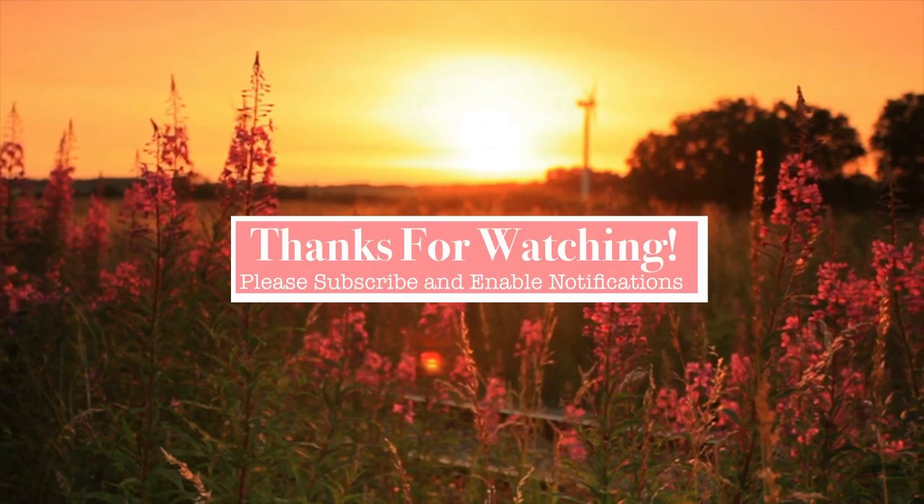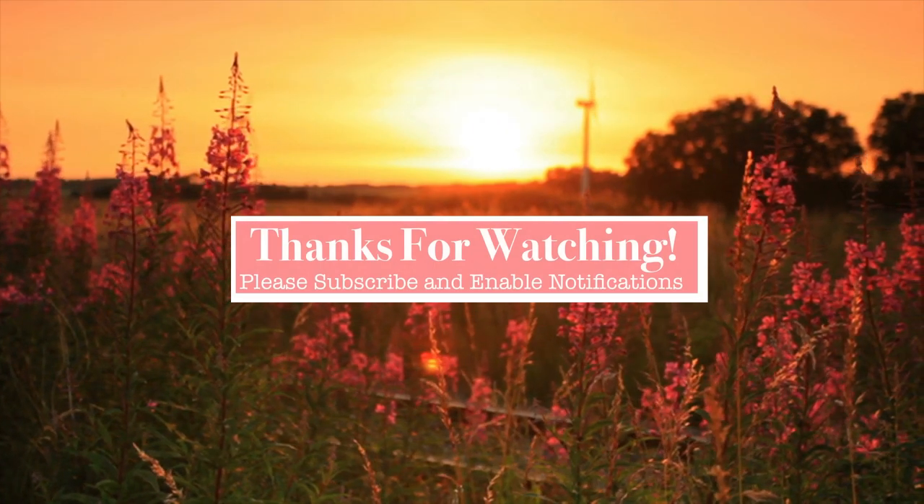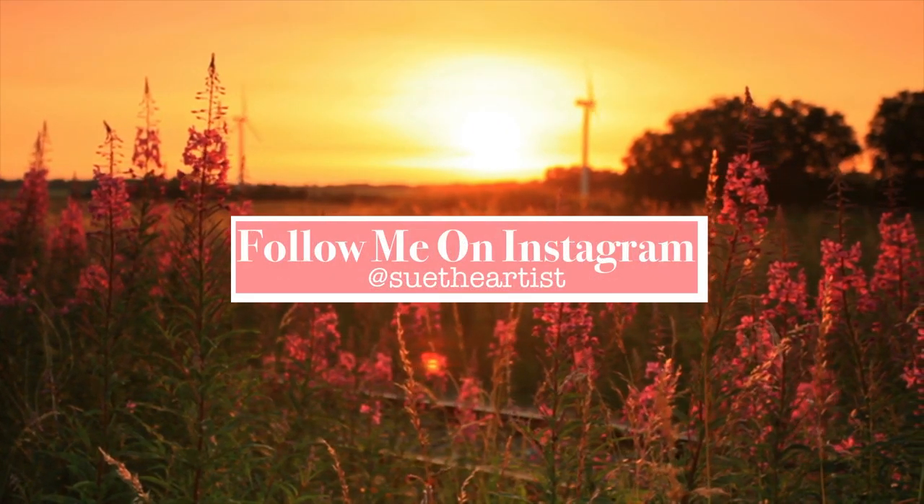So if you have something that you want me to review or you're curious about, definitely subscribe, hit that little bell so you'll know when another video is coming out, and we'll check back later. Thanks for coming. Bye!